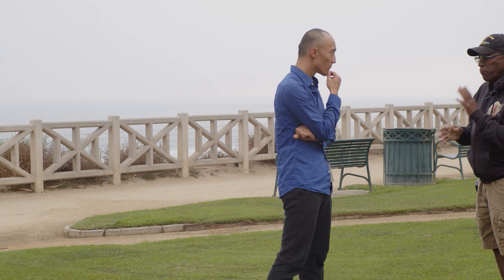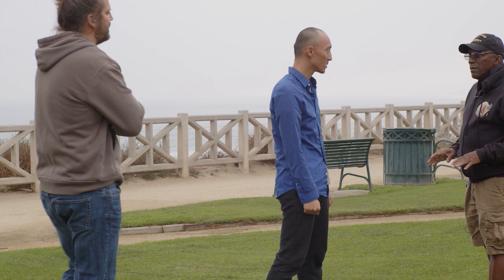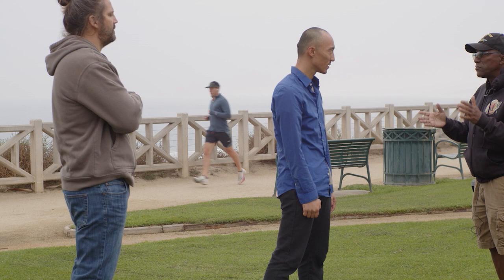The problem with chi-sau is people get really good at chi-sau. They can do chi-sau and do fancy techniques, but they can't fight to save their butts. It's like being good at push-ups and then trying to fight — it's a training method to an end.